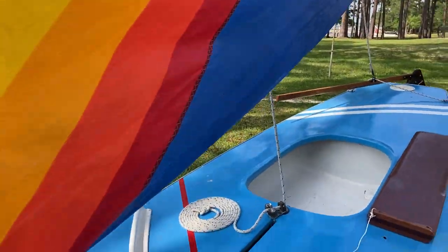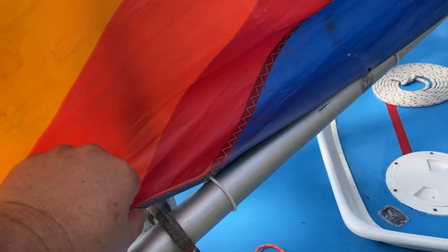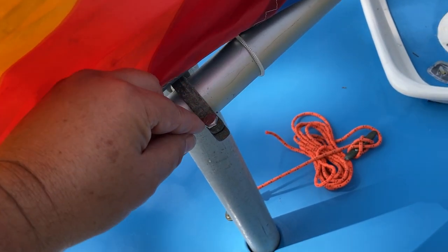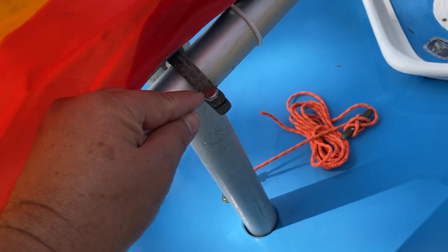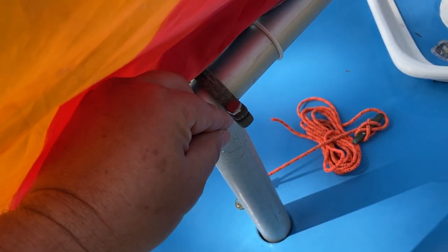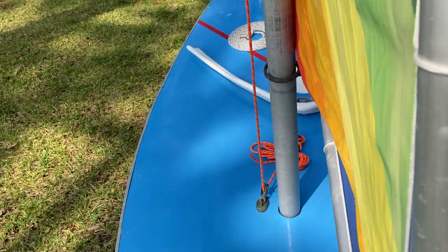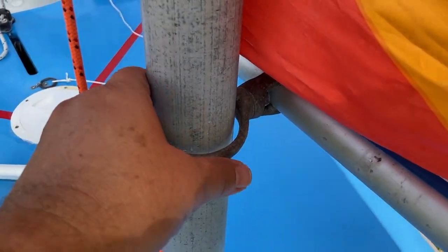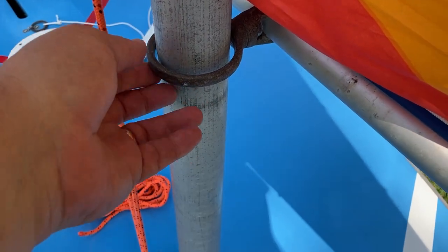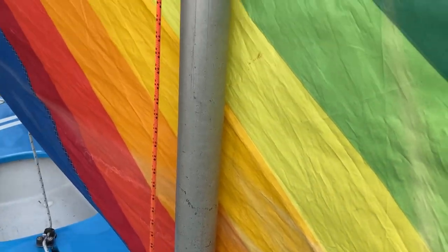Coming around to the other side, the lower boom or spar is connected to the mast with this bronze gooseneck. This one has a stainless screw instead of bronze — it's easier to remove with the hex head. It attaches there, and then there's a swivel where the inner ring goes through the mast, down into the mast step.